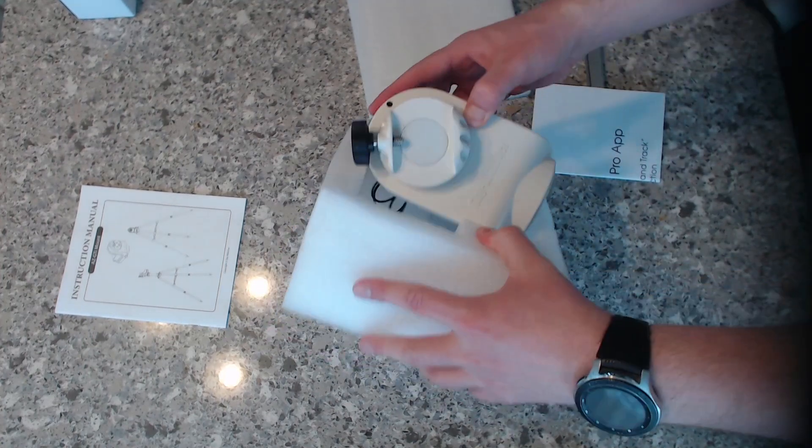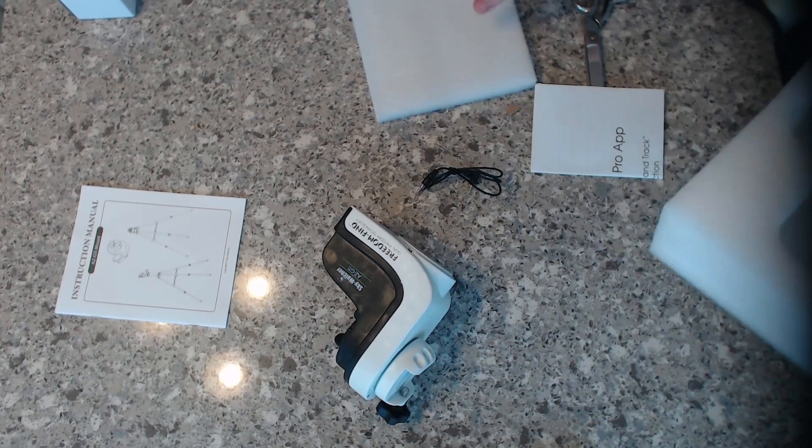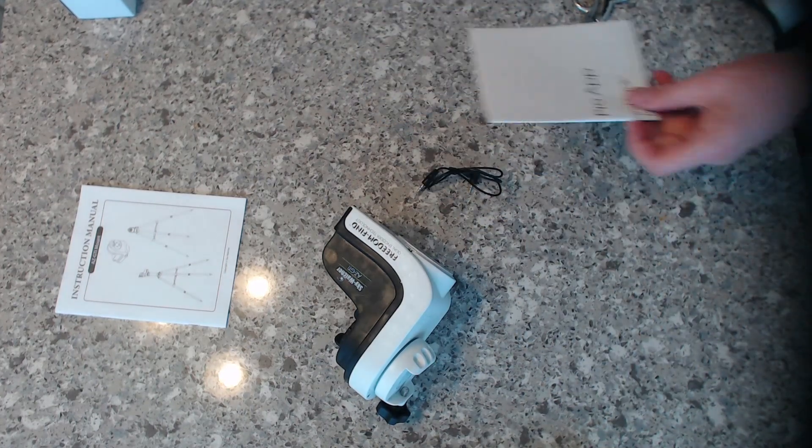It weighs next to nothing. It comes with a little cable of some sort.